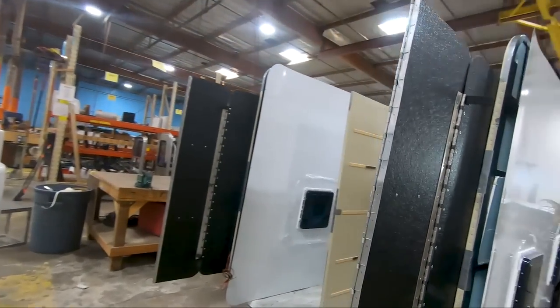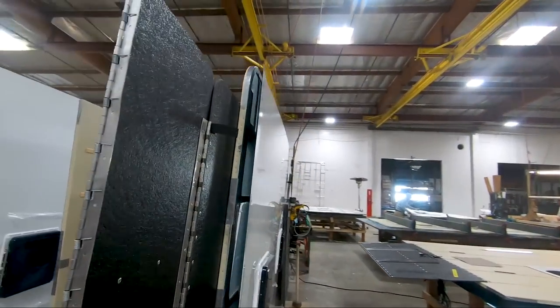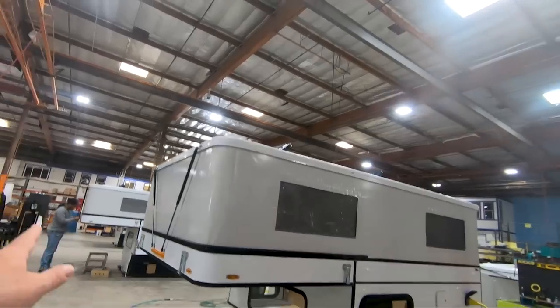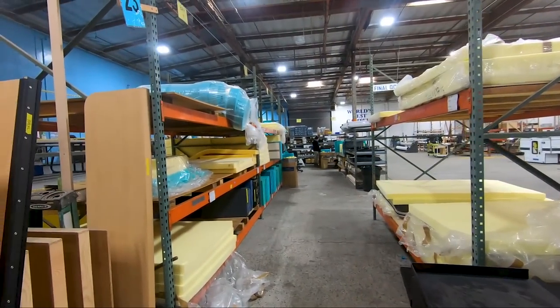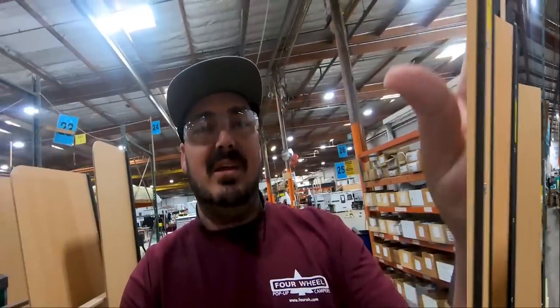Once the panels are assembled, they look just like this, and the roof is stocked right here. Once the roof is complete, it gets hung out here — the whole thing is put together and it's going to get put on right down this line. You can also see stored up what looks to be fabric, which comes from the upholstery department. Let's go take a look at that — the seats, the bed, and everything gets put together down there.